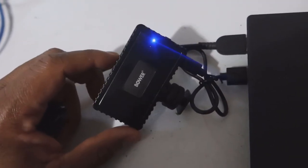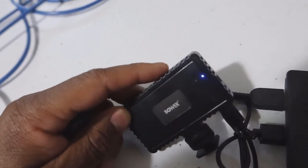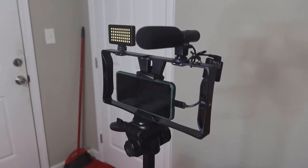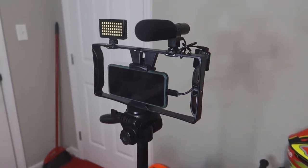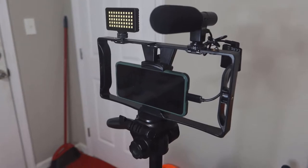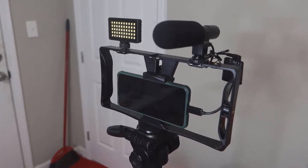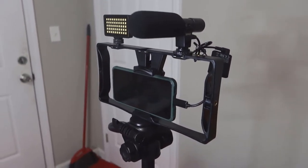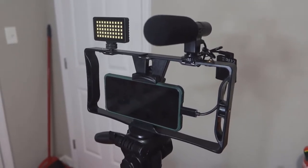I just plugged up the LED lights to charge — on the back you'll see a blue LED that flashes when it's charging. This is how the Bower Vlogging Pro Kit looks all set up on the tripod — lights, microphone, smartphone, and dongle if you need it. I think it looks pretty cool. It could be used for sit-down videos, vlogs, or if you're recording someone else and want a different type of video setup.